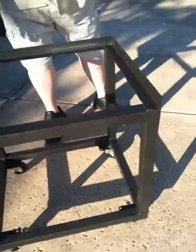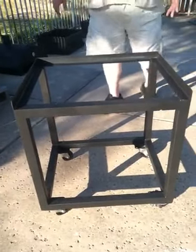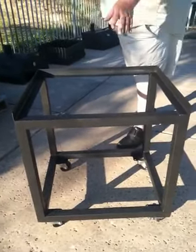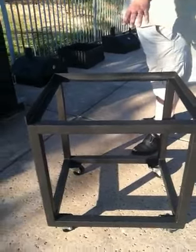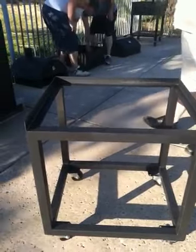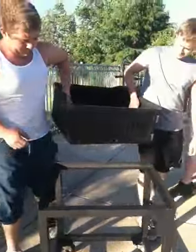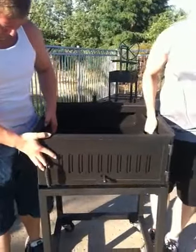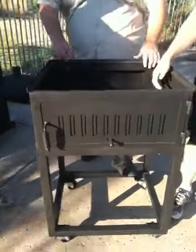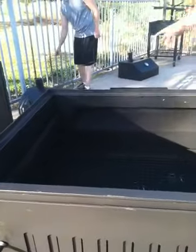We'll start with a single wide stand. This is part of component one. What I'd like to do with component one, which is a very simple stand, is add our first component to it — the firebox. So if we take our single module wide stand and add what we call component one, it comes with a simple barbecue grate.